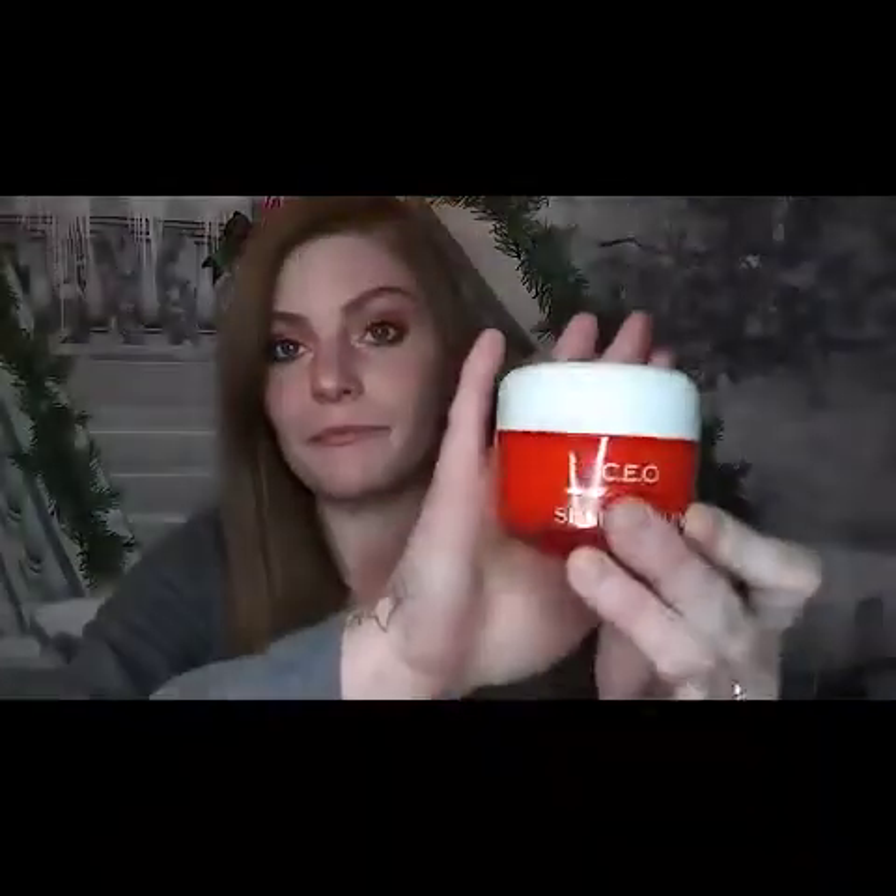My add-ons - I got four add-ons this month. I was so happy this was on the add-ons and it was only twelve dollars. They had really good deals going on because it was Christmas time. It is the Sunday Riley CEO Vitamin C Rich Hydration Cream. This originally retails for sixty dollars, I believe somewhere in that range, and I got it for twelve dollars - you can't beat that.